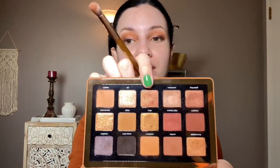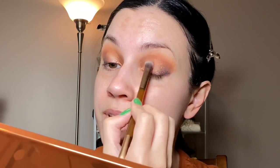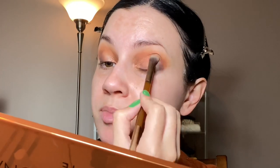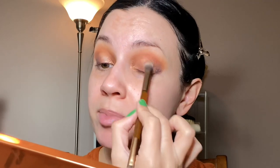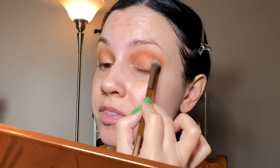I think Bliss — I love this shade. I'm going to put that kind of in the center, and I did spray the brush. It's so pretty. I could just keep layering shimmers. I'm really raving about this palette, but it really is my favorite, so I'm excited to be doing a look with this one.